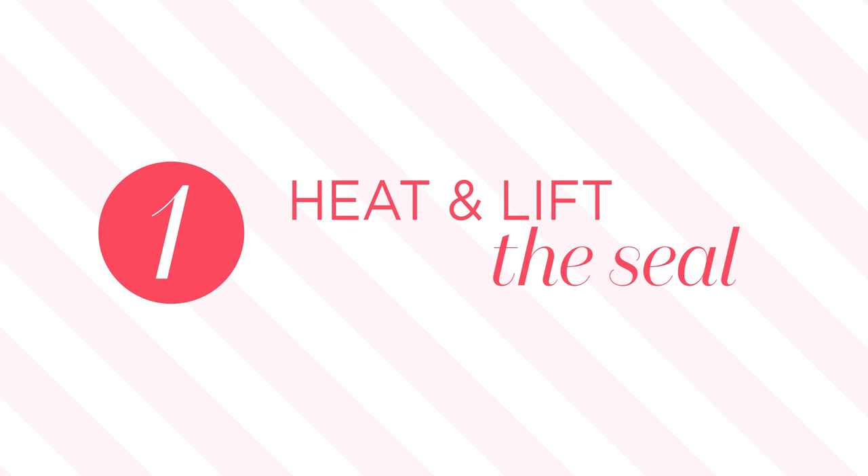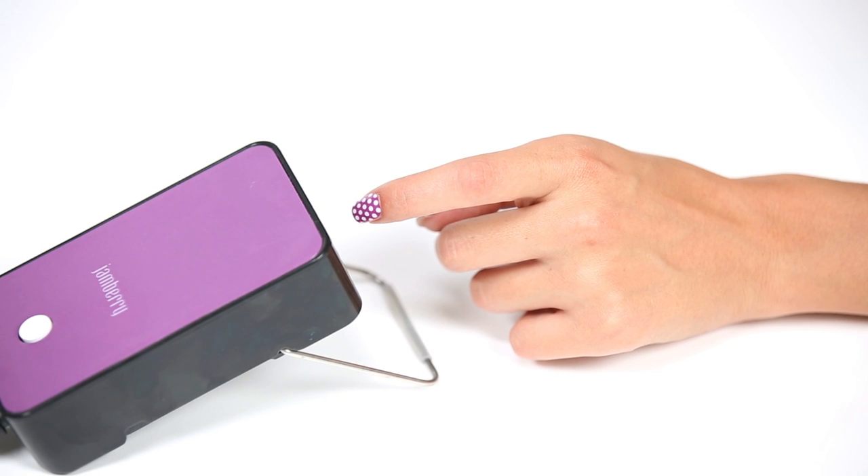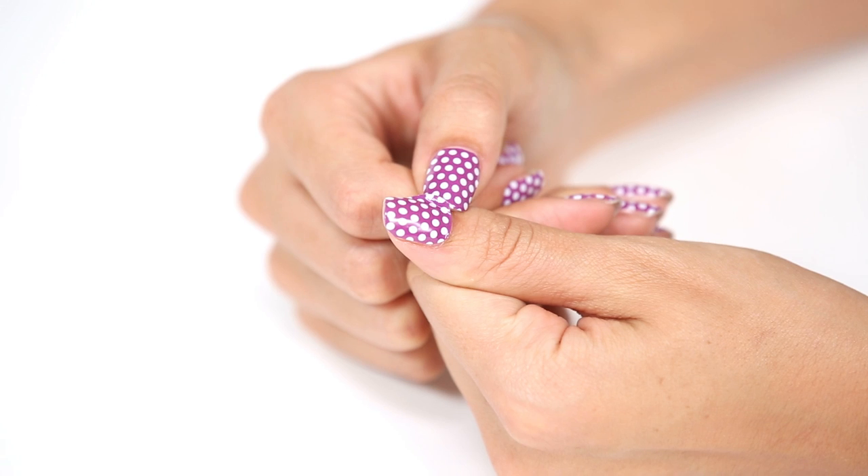To begin, heat up your nail wrap for 5 to 10 seconds to help loosen the adhesive. Then break the seal on the side of the wrap with either an orange stick or your thumbnail.